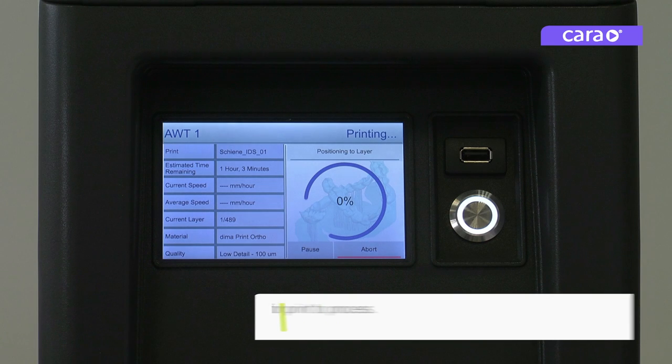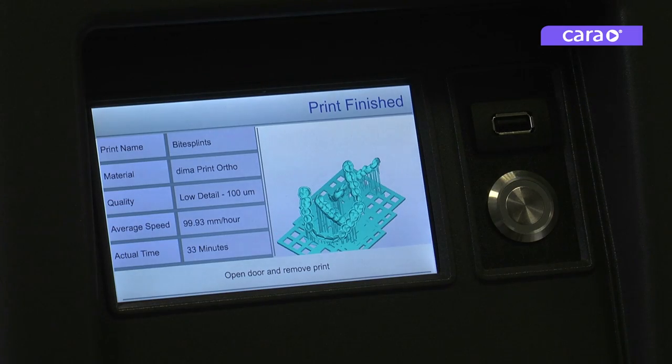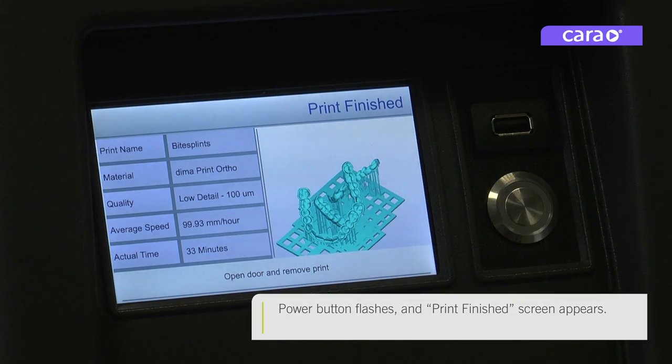Please wait for the print to process. When the print is complete, the power button will flash and the print finished screen will appear.